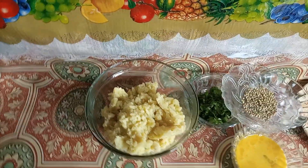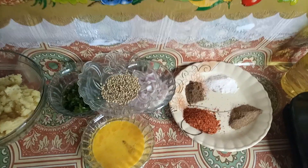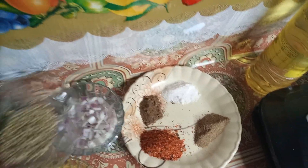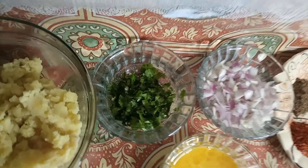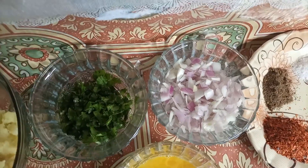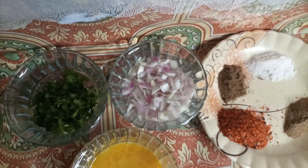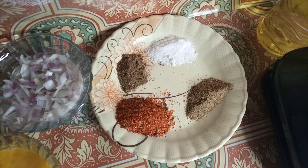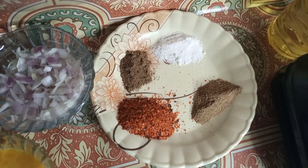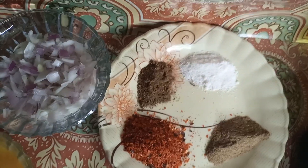These are boiled potatoes, 3-4 of them. This is an egg which I will fry. This is a boiled egg. These are some sweet and spicy ingredients. This can be made with 3-4 pieces.